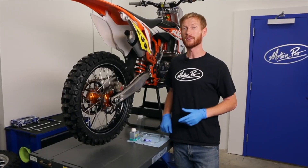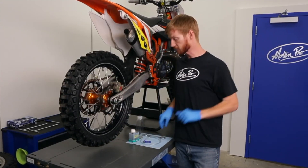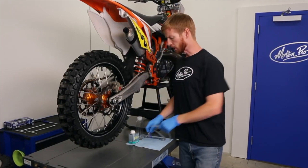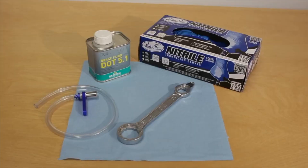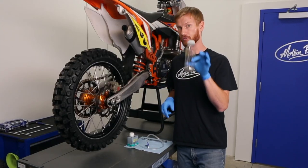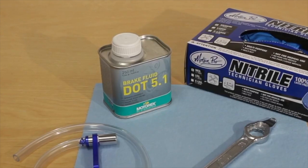Today we'll be working with the rear brake system on this KTM. I've got some nitrile gloves on and our 8 millimeter MotionPro mini bleeder. Some other supplies you'll need are a wrench to remove the master cylinder cap, a spare catch bottle for the old fluid, and some fresh brake fluid that's compatible with your system.